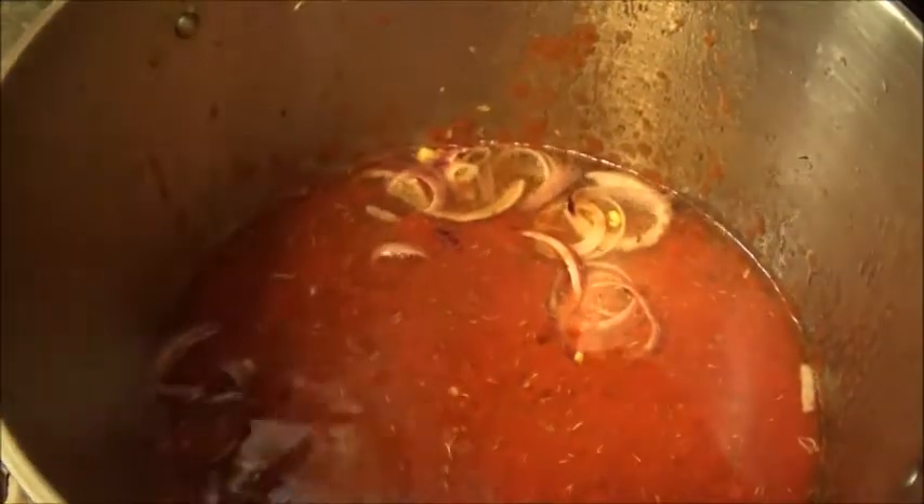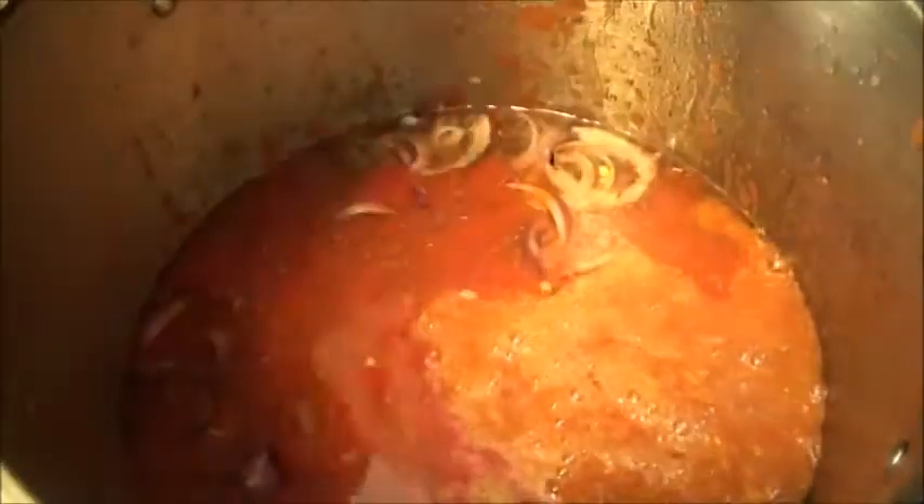My blended tomatoes from earlier I'm just going to pour into the pot. Be careful at this point because tomatoes like to splatter. If you want to stop the jumping, you can pour a little of your turkey meat sauce in there first, then cover the pot as soon as you can.